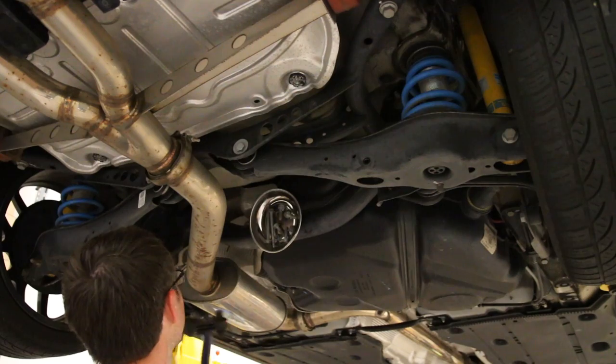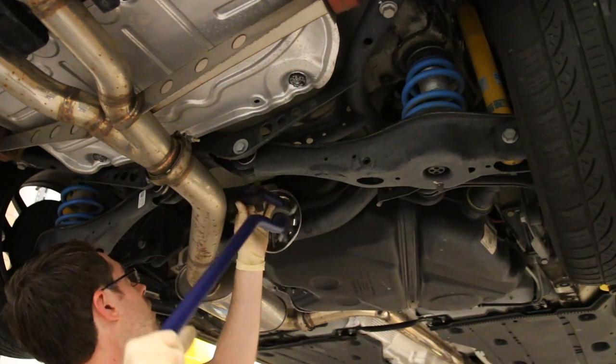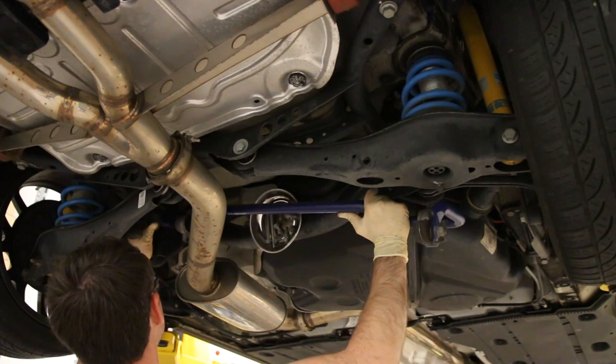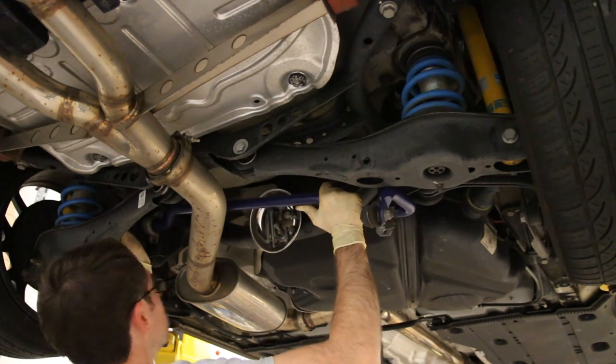Now those are all tight and we can throw this back in the car. Much like you had to rotate it out last time, you're going to have to rotate it in this time and move the links out of the way. Start on the driver's side, at least on this vehicle, because of the way this exhaust is set up.